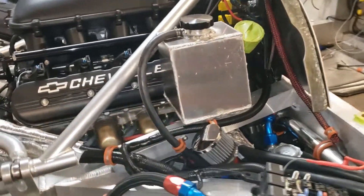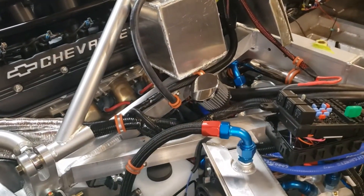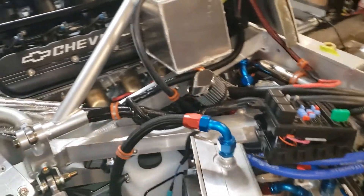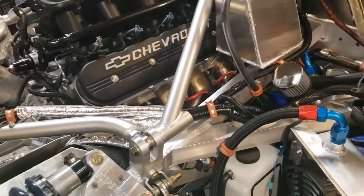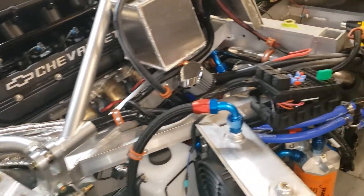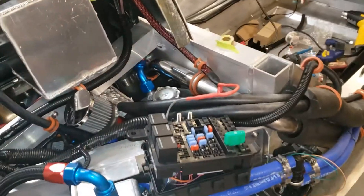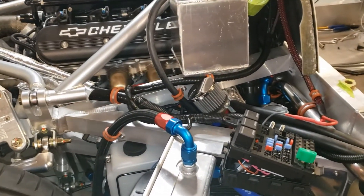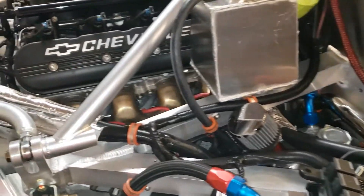Next I'll cover the oil system on the SLC. I did mine with a four-stage dry sump. The pump is from Nutter Racing Engines down in Vancouver, Washington. They did the short block work for me, so I just bought one of their pumps.